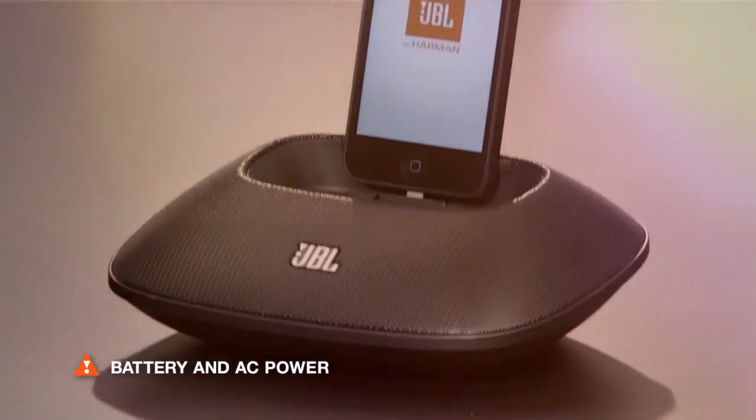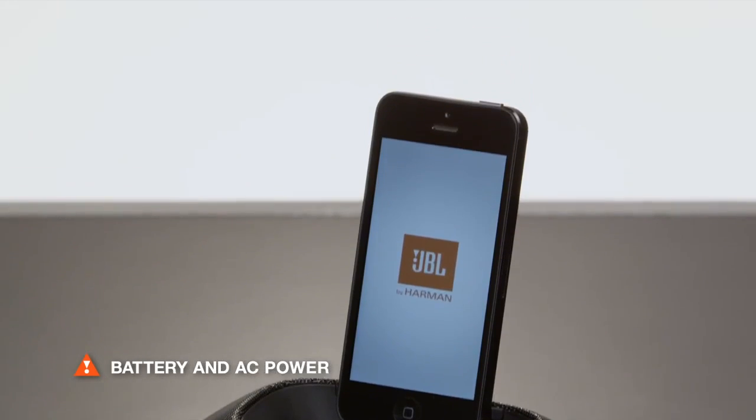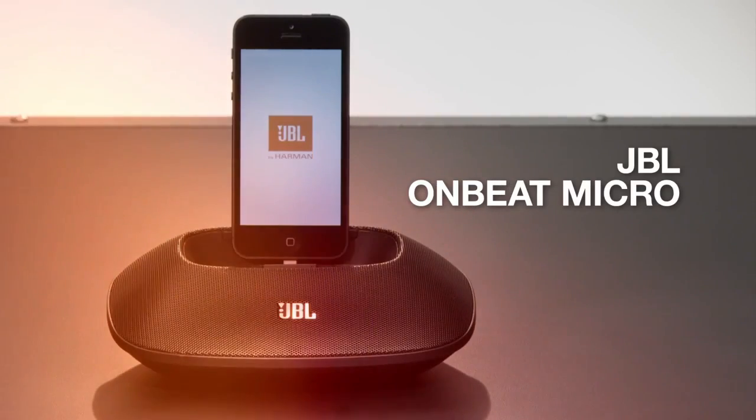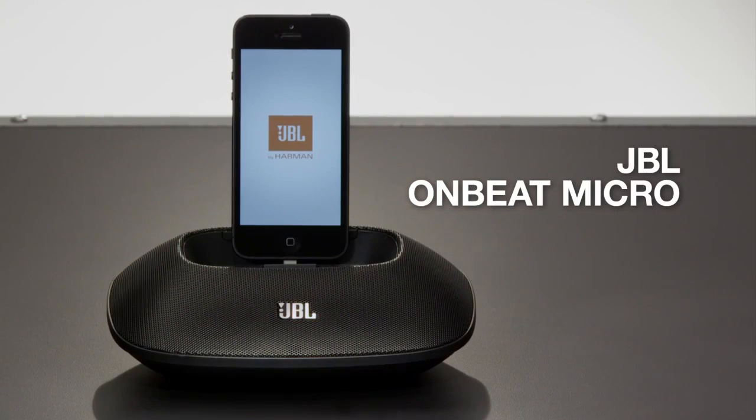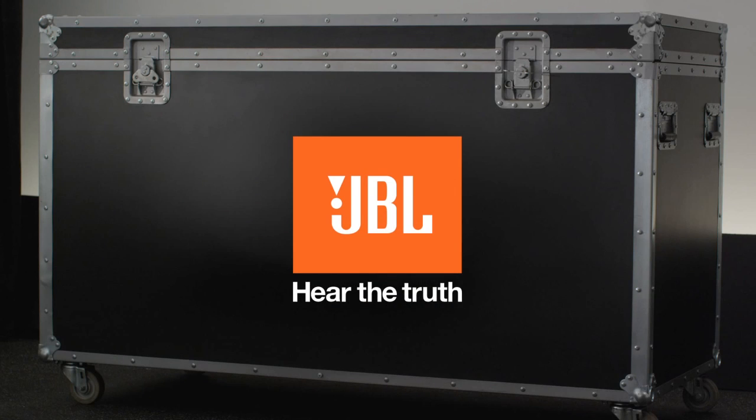Plug the OnBeat Micro in for non-stop listening, or use four AAA batteries for up to five hours of portable playback. Upgrade your iPhone 5 with big JBL sound from the OnBeat Micro. Hear the truth with JBL.